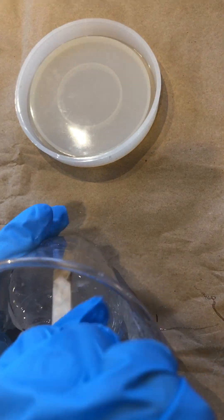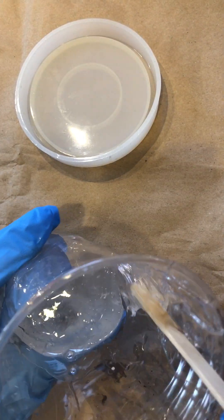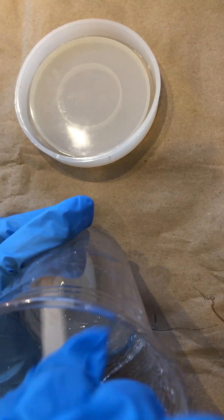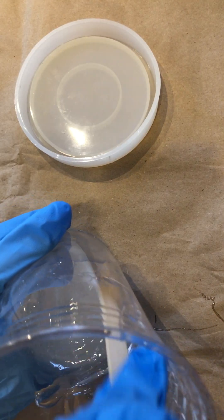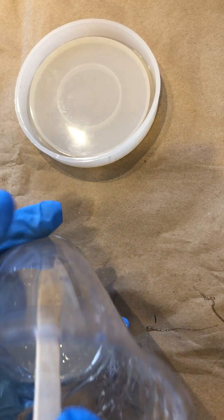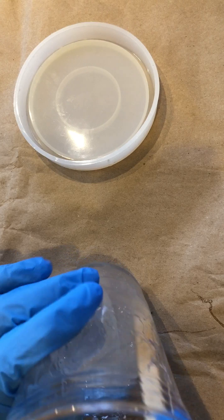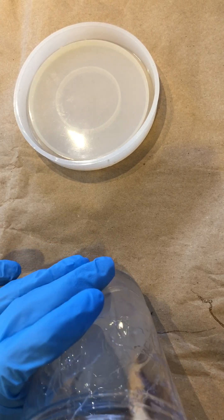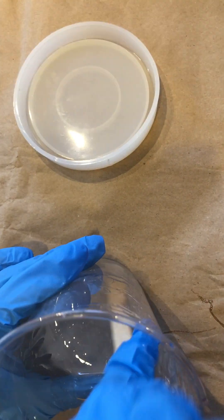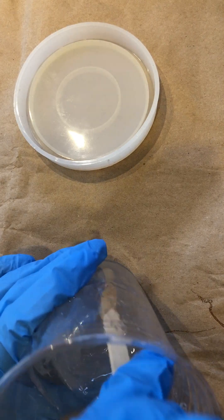When you're mixing, you want to make sure that you're pulling the fluid from the bottom upward, mixing around so that the chemicals are reacting. You're going to notice that the resin may seem cloudy and that's okay — that's just part of the process as they're blending. Don't mix too fast; you want to make sure it's equally mixing. Pull from the bottom upward so that the resins mix.